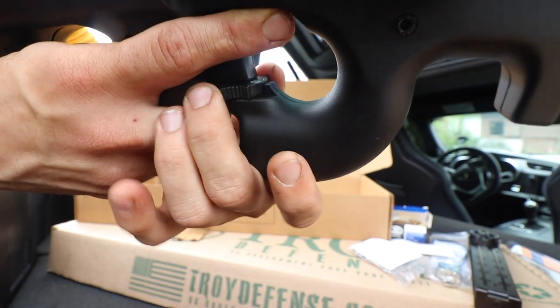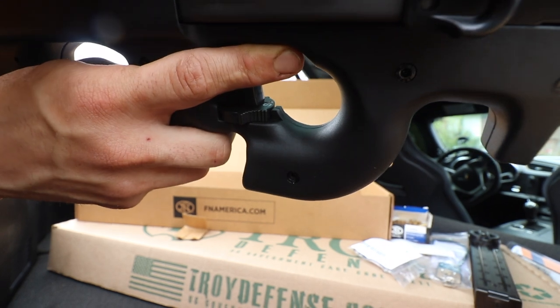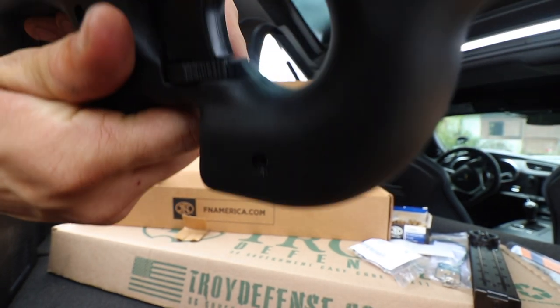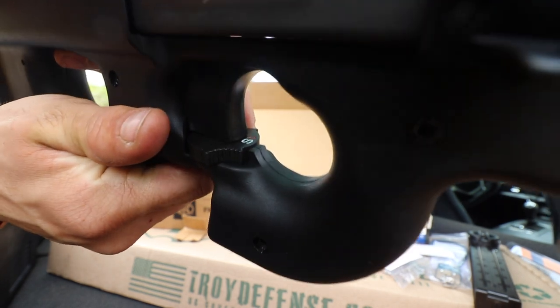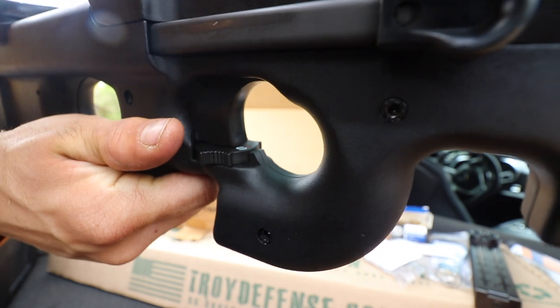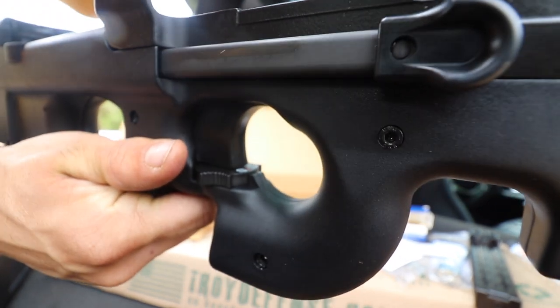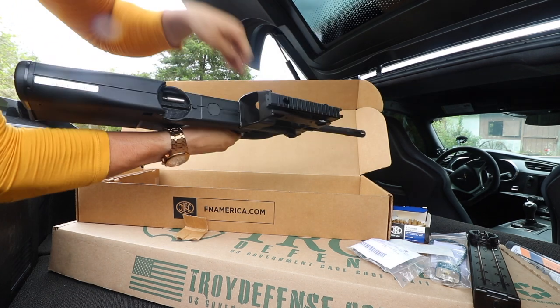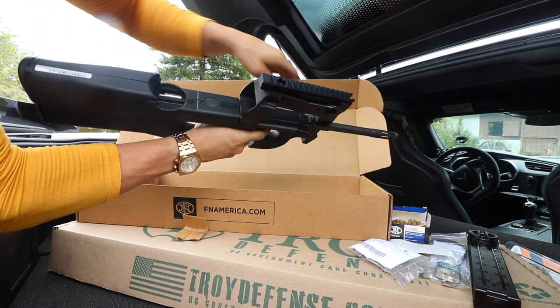There we go. Let's zoom in on the selector switch. You also have your BCG back there.